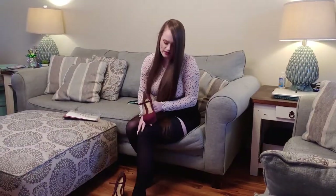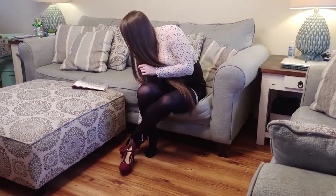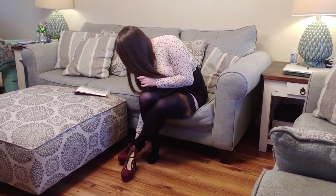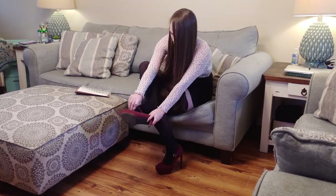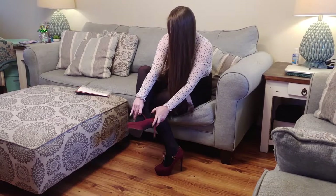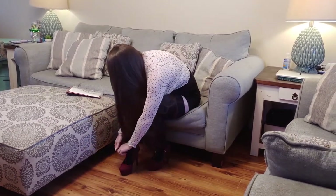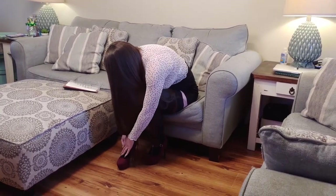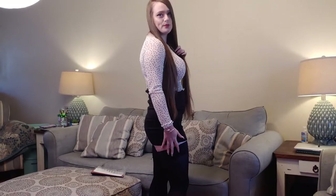I'm gonna show the stockings with these pairs of heels. As you can see, I'm struggling to put these heels on right now. These are the Hanina stockings with some heels on.